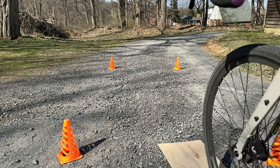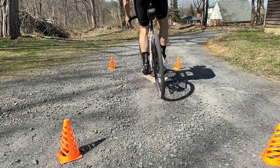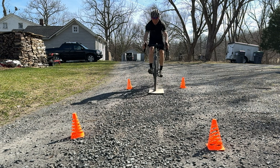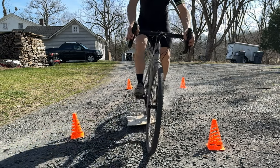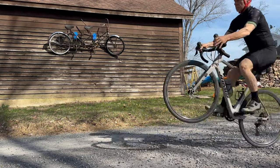Here's a perfect example: I hit the plywood, lock up the front wheel, and start drifting to the right. I open up the brakes and regain my balance. This is exactly what would happen if you pull too much front brake in a turn — at that point you need to let go of the brake to regain control of your bike.